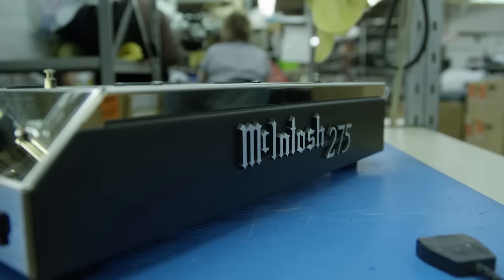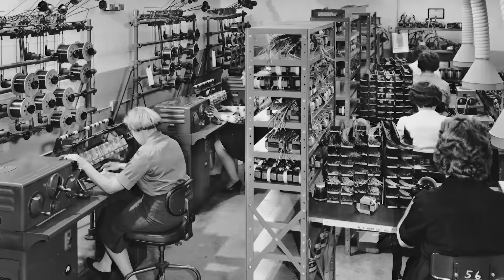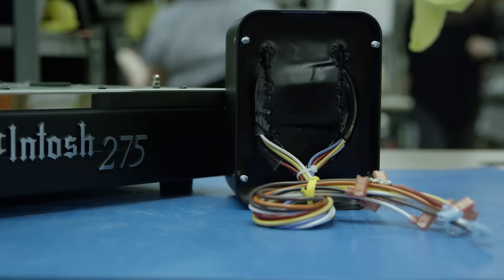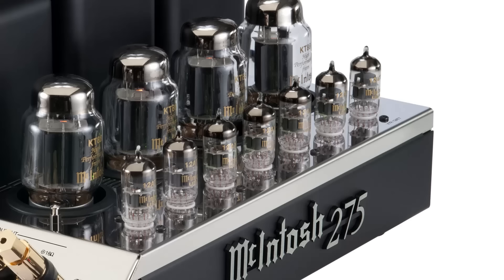What makes the MC275 endure the test of time is that from day one, when the original amplifier was designed, it was way ahead of its time. The unity coupled transformer was state-of-the-art — what we call the output transformer or autoformer. That alone gave the amplifier specifications that are as good as you can buy today.